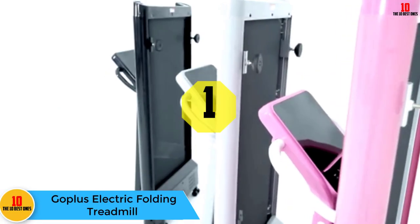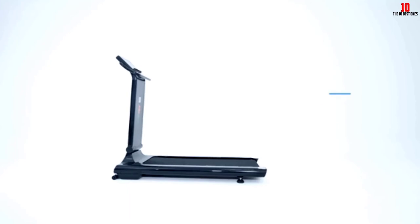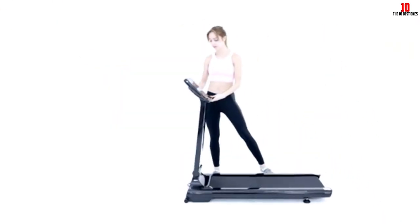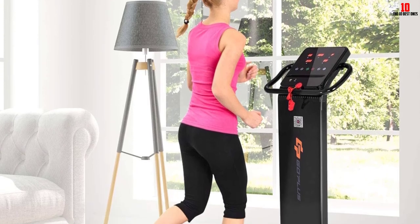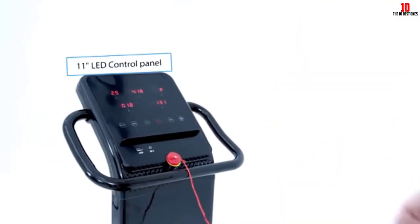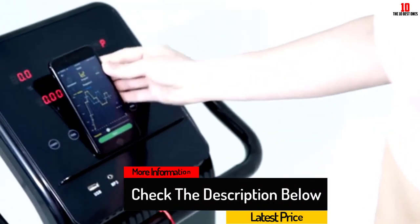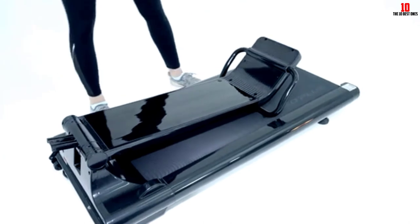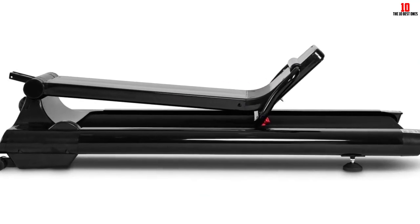Finally, at number 1, we have the Goplus electric folding treadmill. It supports Bluetooth and smartphone app connectivity — just scan the QR code on the vertical panel to download the app quickly. It expands and folds in seconds with no installation required, just one cap screw. Flexible wheels make it easy to roll and store upright to save space. The 11-inch LED touch display shows time, speed, distance, heart rate, and calories burned. A hi-fi sound system connects your player through a spring connection line, and the touch screen lets you set mode and speed for a high-tech workout experience.